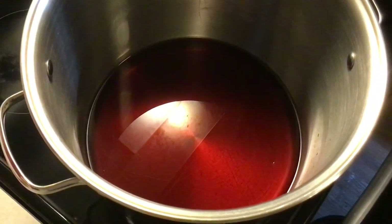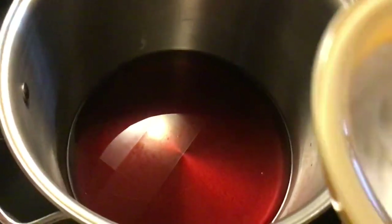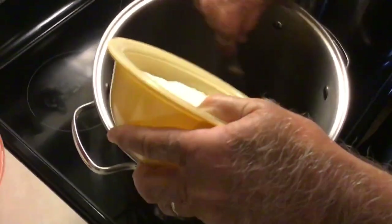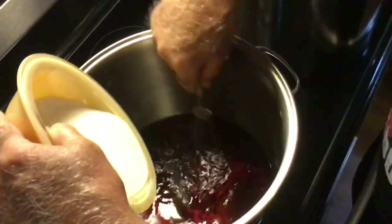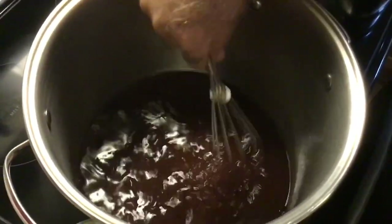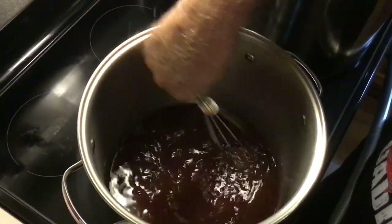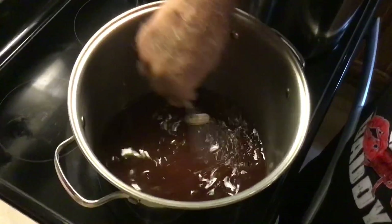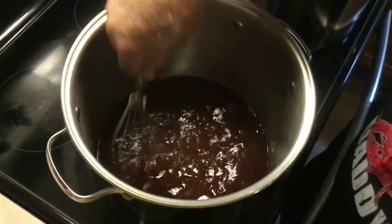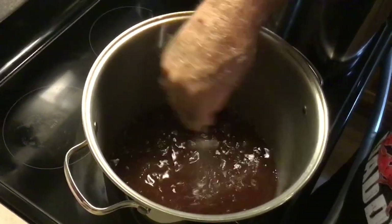We've let our grape juice warm up just a little bit — you can see it's starting to steam. We're going to stir it and add our pectin and that one cup of sugar into it. We want to stir it constantly until that sugar and pectin completely dissolves. We're going to keep stirring and let it dissolve, because you don't want to burn your sugar — if you burn your sugar, you'll burn your jelly.